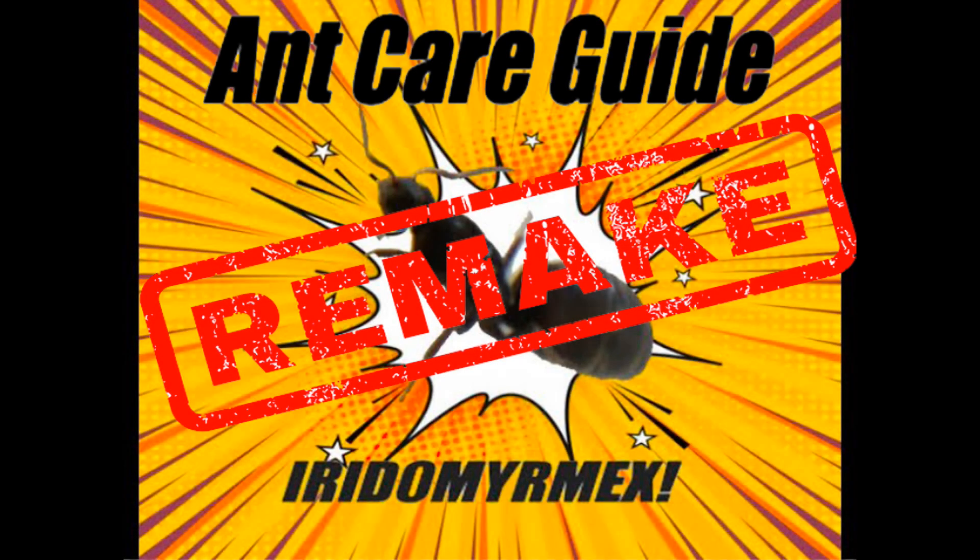Hey guys and welcome to another ant care guide. This time I will be remaking one of my oldest videos and my single most popular one with more than a thousand views: my Iridomyrmex bicknelli ant care guide.